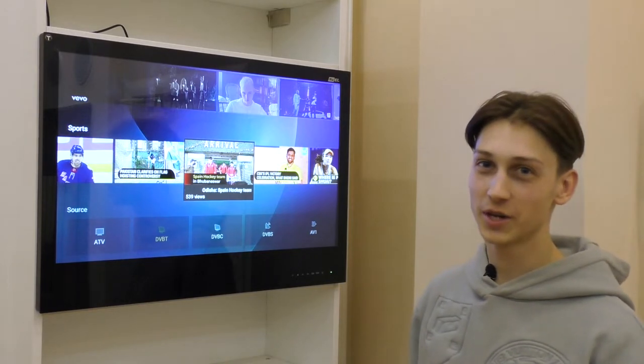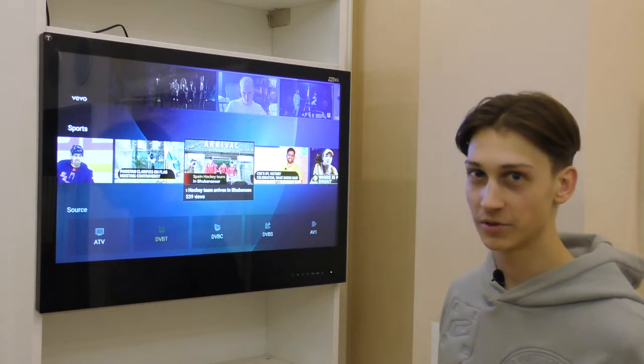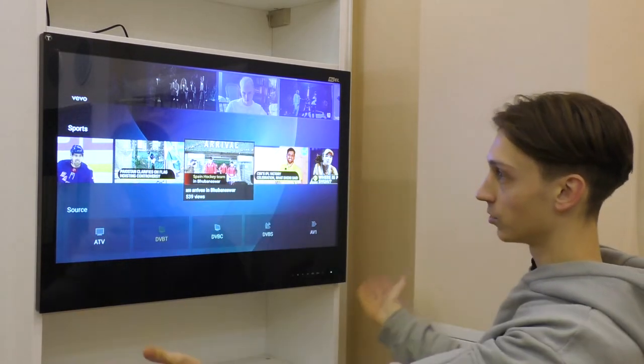The TV also has two vibrodynamics located on both sides of the TV under the glass surface, providing surround sound from the whole of the TV surface.